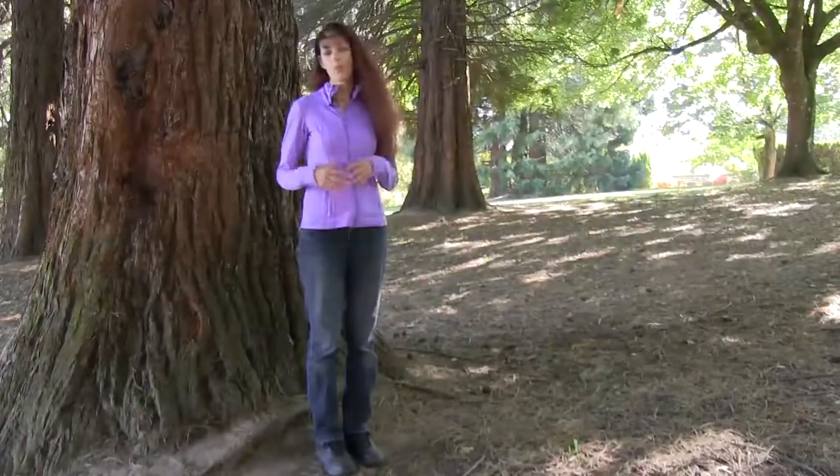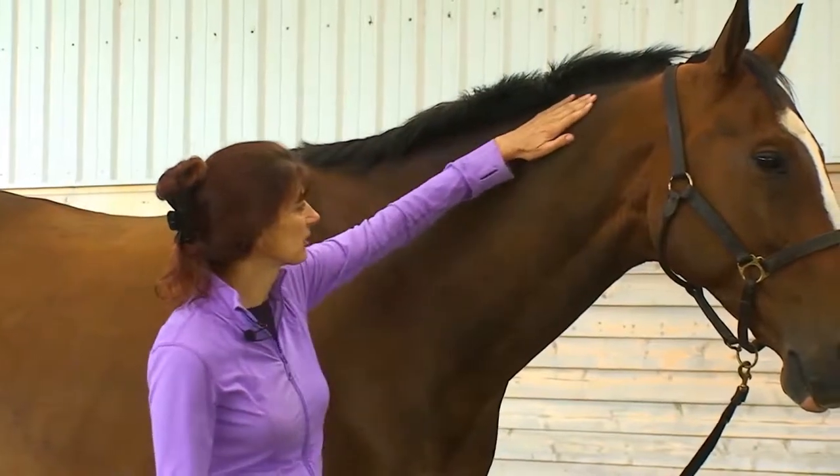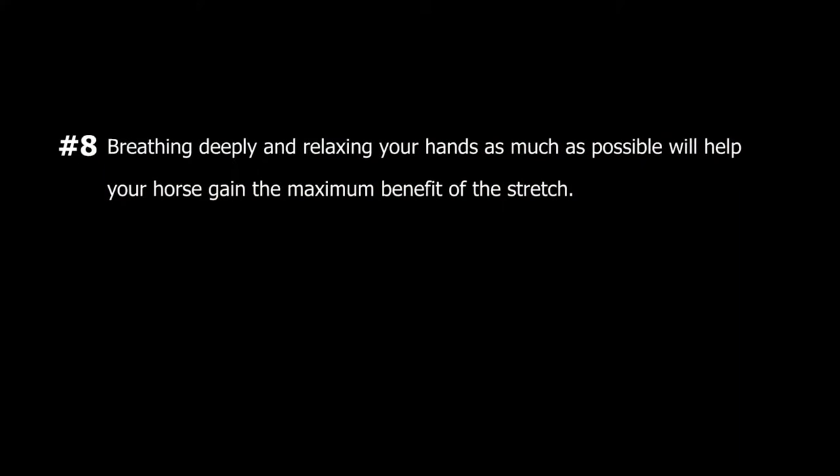Guideline number eight: breathing deeply and relaxing your hands as much as possible will help your horse gain the maximum benefit from the stretch. It's really no different than riding — the more relaxed you are, the more relaxed your horse will be.